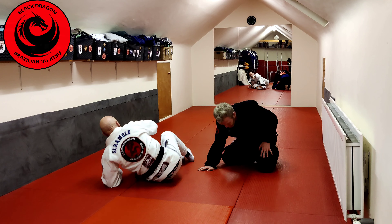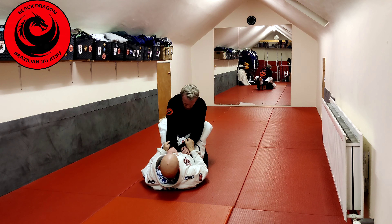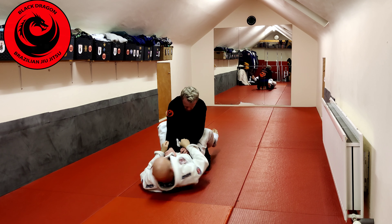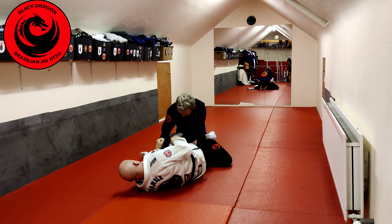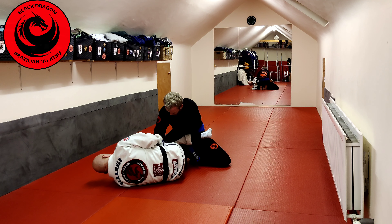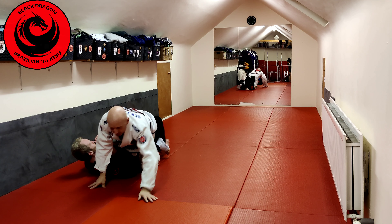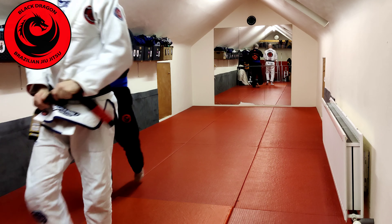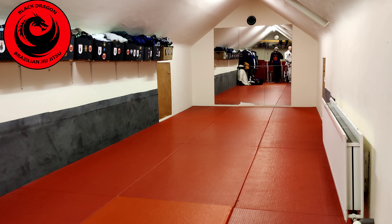One more time as a summary: from closed guard, nothing's opening, so I switch to open guard, make my knee shield. He knows I'm going for the scissors so he'll widen his knees and lower his base. It's really all about that angle — adjust to one side, kick him in the hip, and come up on top. That's our transition from closed guard to open guard hitting the scissor sweep.